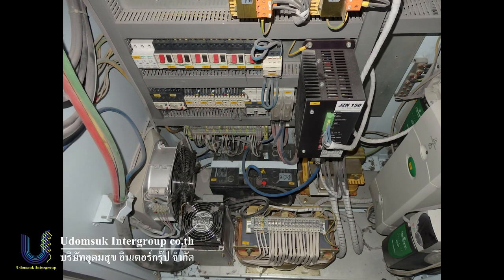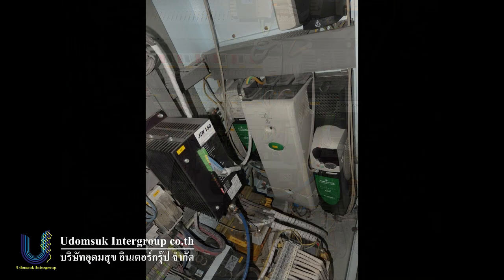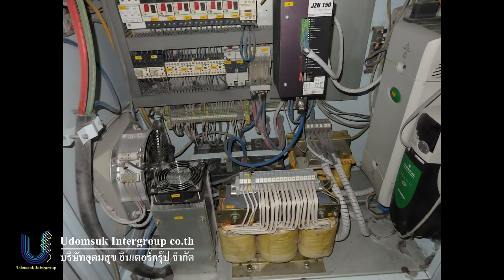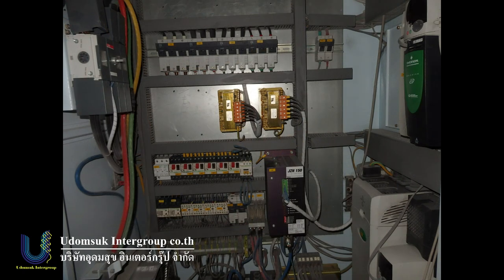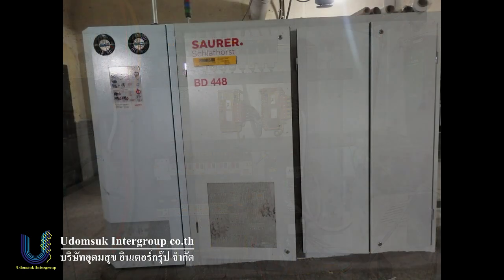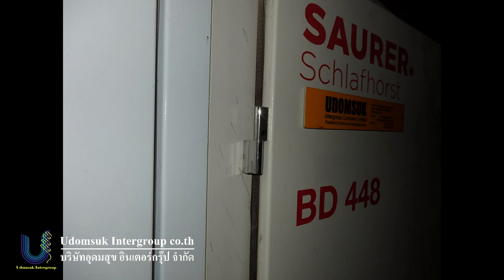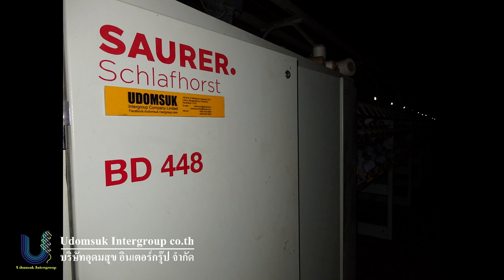This is the electric control for the stop motion. In the back — you can see — only BD-416, 448, and 480 have this function. Only T-Thai model has this function; no other machine has it. For the gear shaft, same as BD T-80 and T-30, there is a small motor band. Made in Thailand. This is original for Schlafhorst Autocoro.